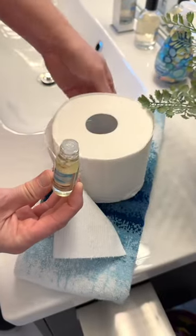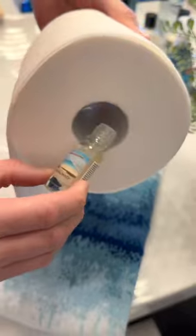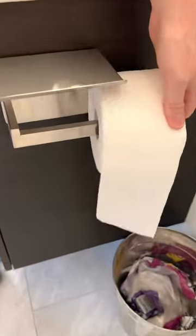You are going to love this bathroom hack. Grab your favorite essential oil, place a few drops on the cardboard roll of your toilet paper, and place your roll back on the holder for a fresh smell with every pull.